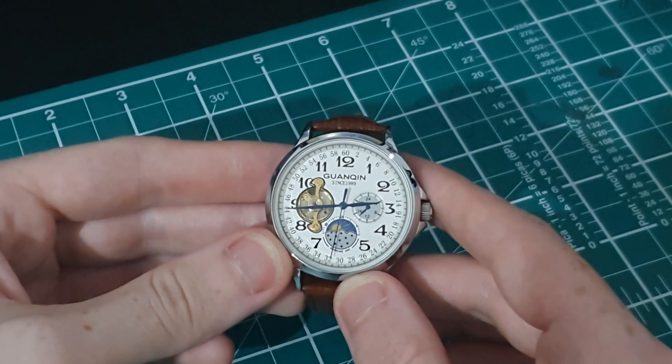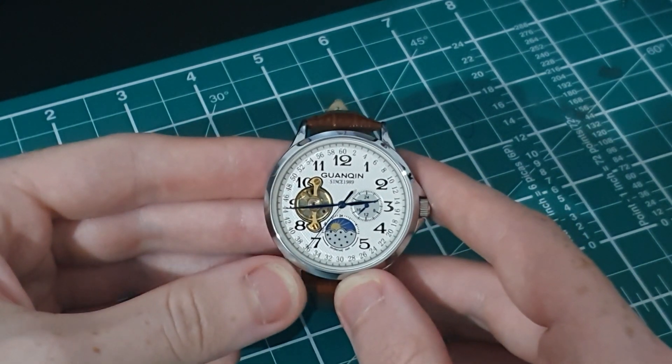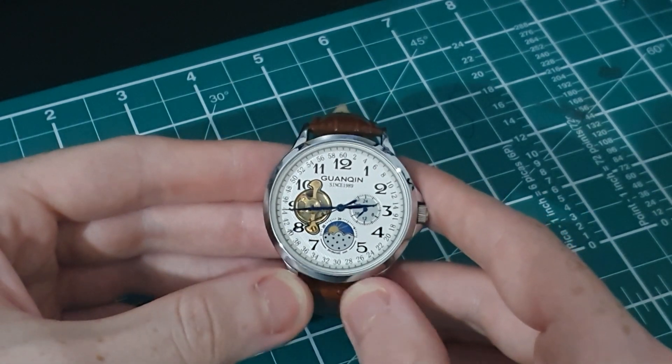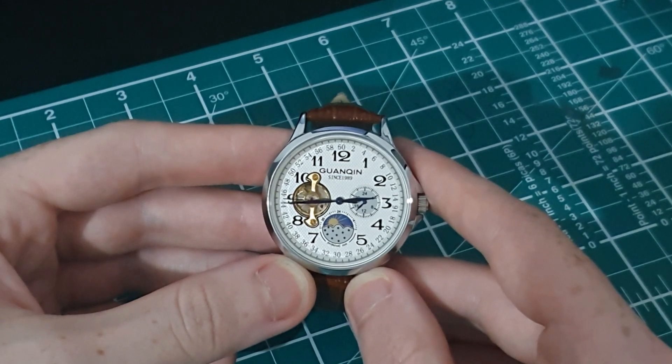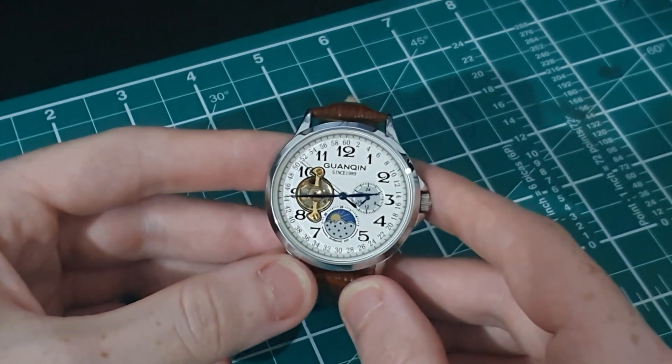So this is my full review of the Guanqin. I'd like to start by mentioning a mistake I made in the last video — the unboxing. This here is not a moon phase dial; it's a 24-hour moon and sun display. I apologize for that — still a really nice feature though.